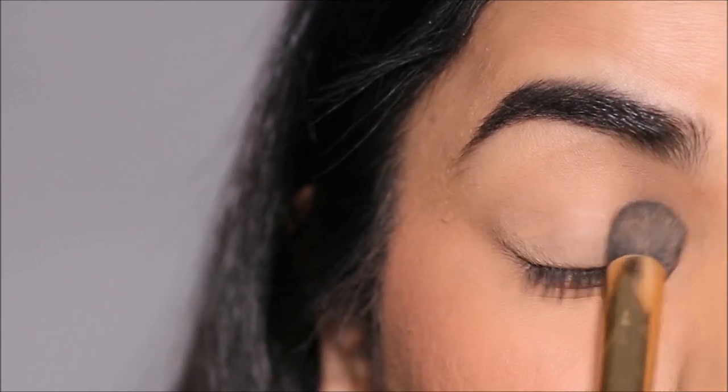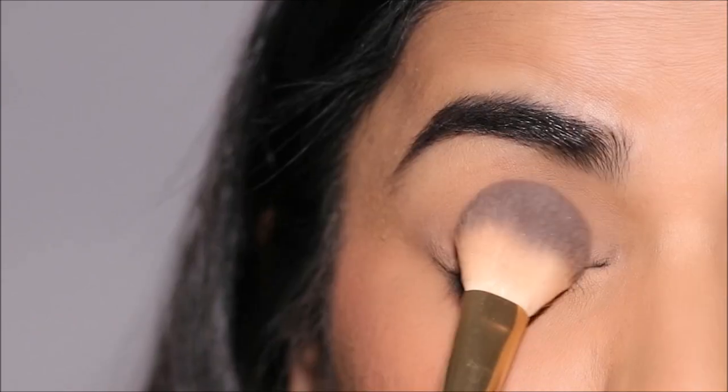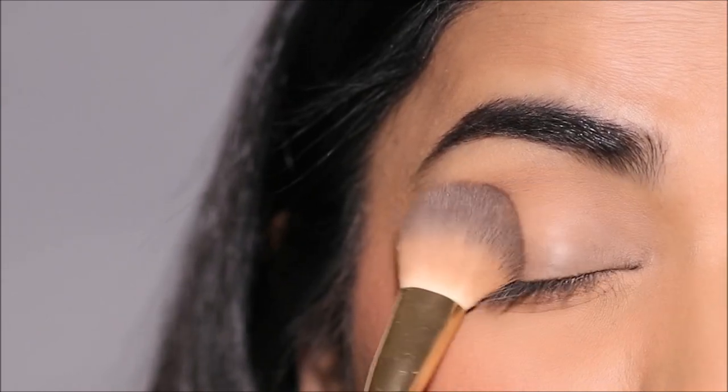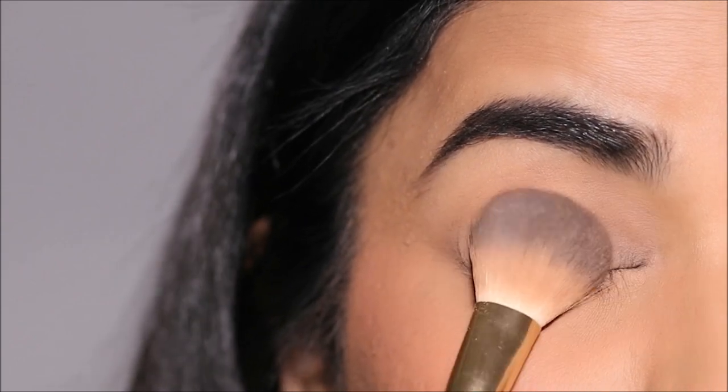Although this primer doesn't settle in the fine lines, I like to use that extra layer of protection by setting it with some translucent powder. I'm using Laura Mercier, but you're welcome to use any translucent powder that you use.